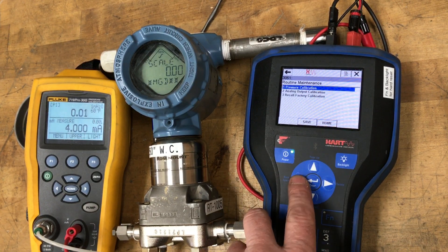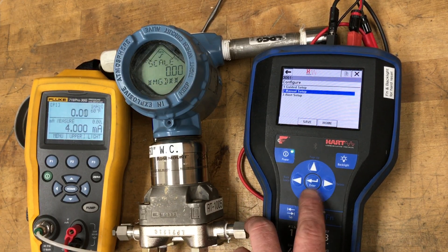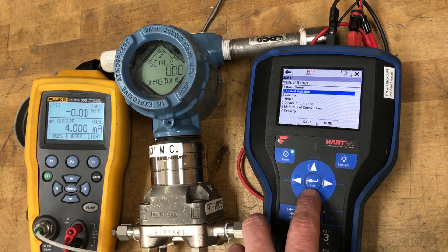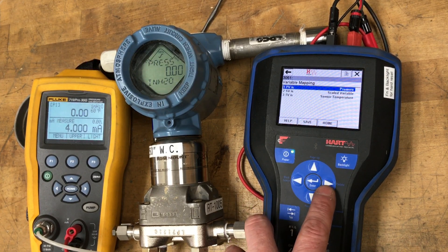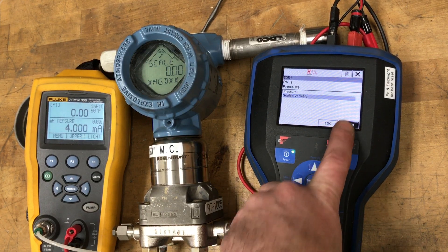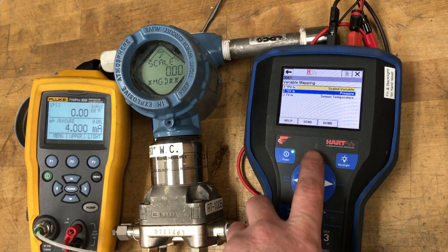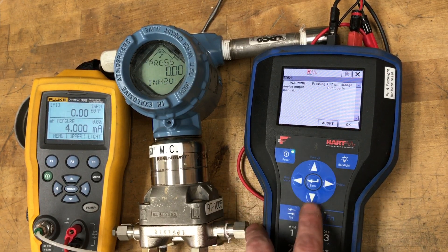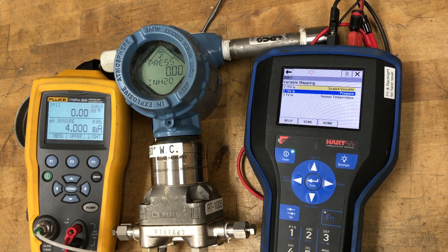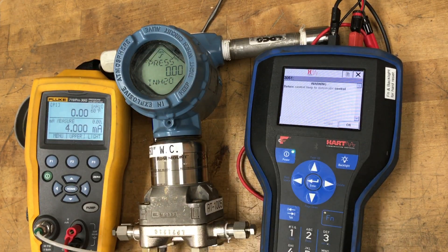Once that's done, you can change the primary variable to scaled variable in the variable mapping. So we're going to change that to scaled variable and change this one back to pressure even though it's only used for HART use. Hit send and that will be sent. Now it's applying the low flow cutoff because we're below 1 mgd — it's just giving you a warning on the communicator.